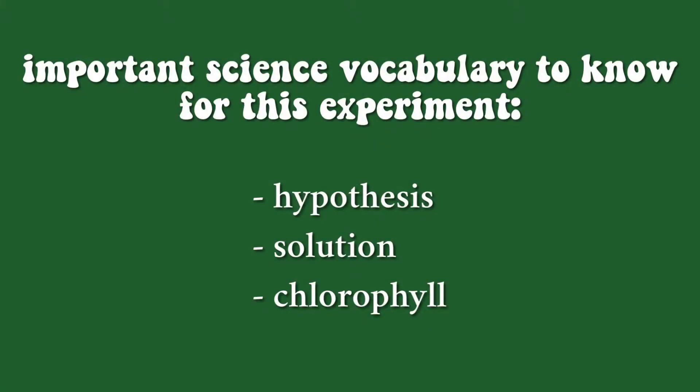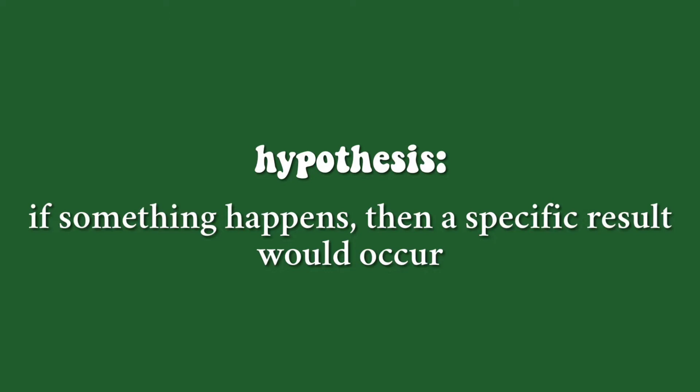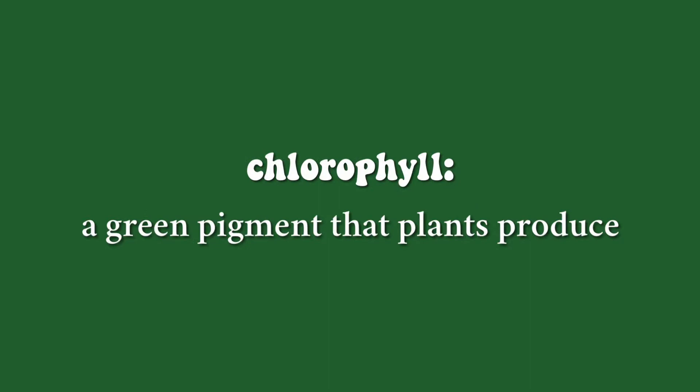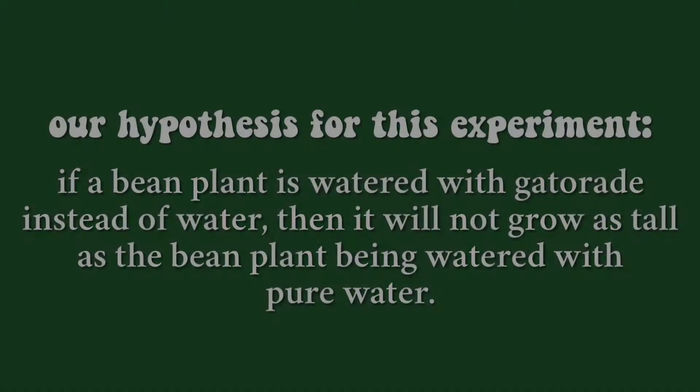Three important science vocabulary words to know for this experiment are hypothesis, solution, and chlorophyll. A hypothesis is an if-then statement where you come up with an idea that if something happens, then a certain reaction would occur. A solution is a mixture of two or more substances, and chlorophyll is a green pigment that plants produce.